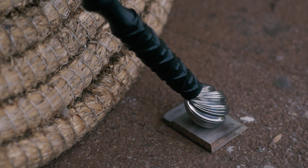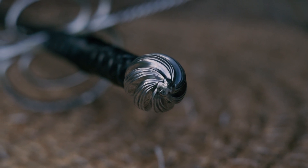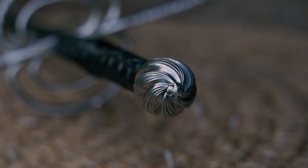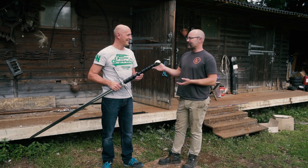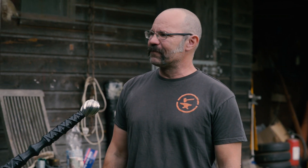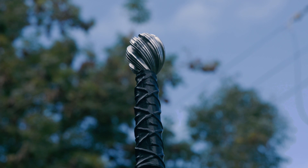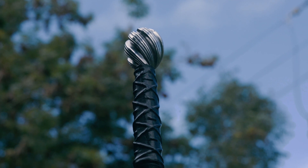The pommel follows the same decoration — twisted very much in the same way as the quillons and side rings. How was that to make, because it's a big lump of steel? Well, I was making this during a really hot UK summer — 36, 37 degrees centigrade — and it was just an awful lot of very hot filing. I was there in shorts, no t-shirt, pouring with sweat for about a day to file that.